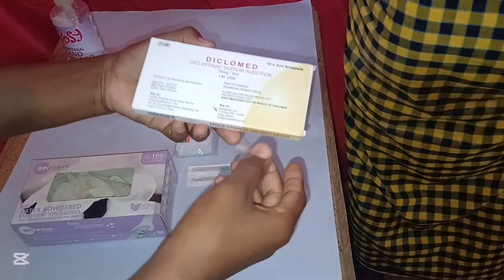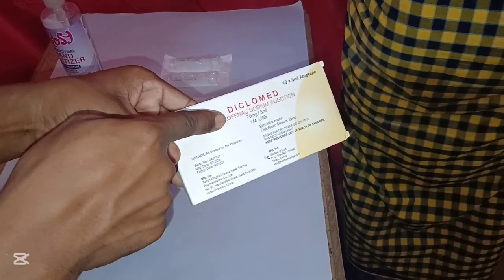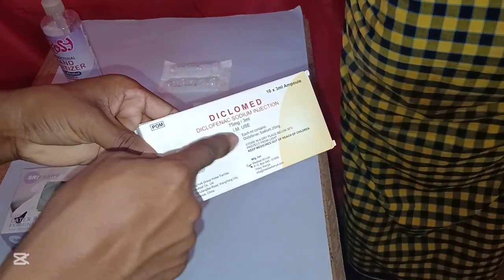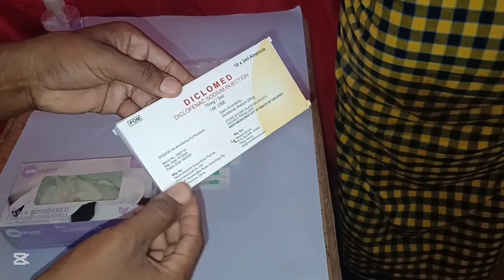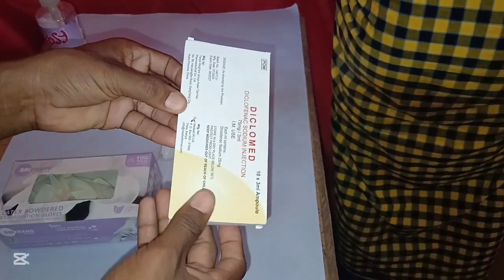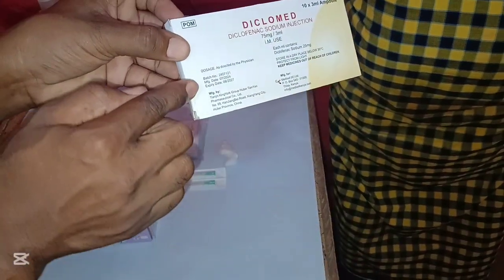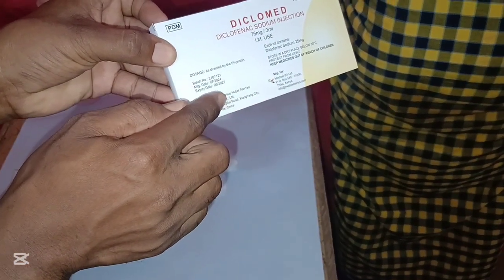Then you get the drug. Make sure you check the name of the drug — that is Diclofenac Sodium injection 75 milligrams per 3 ml, for IM use only. You are supposed to give the drug for intramuscular injection only. Also make sure you check the expiry date of the drug, which is 06 June 2027.